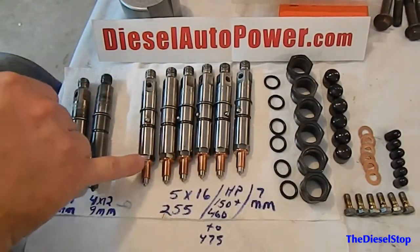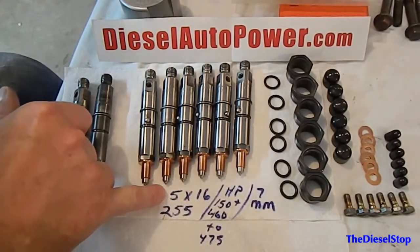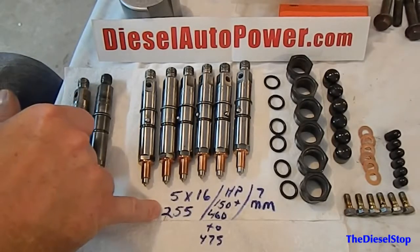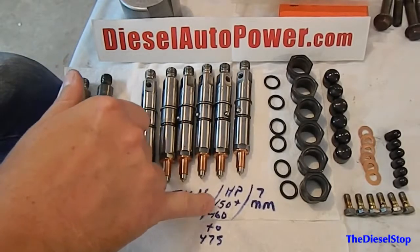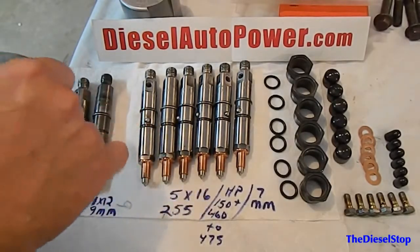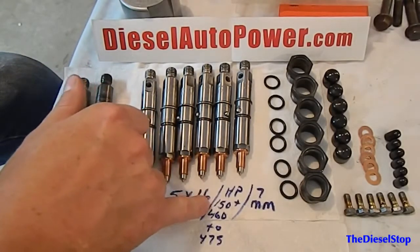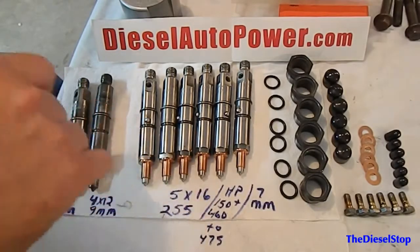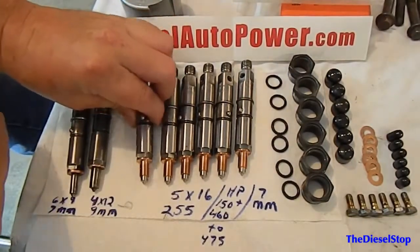These injectors have new nozzles in them. They are 5x16 injectors with a 255 bar on them. The horsepower numbers are rough because it all depends on how you have your VE injection pump set up, but roughly they'll add 150 horses, or about 460 to 475 total.